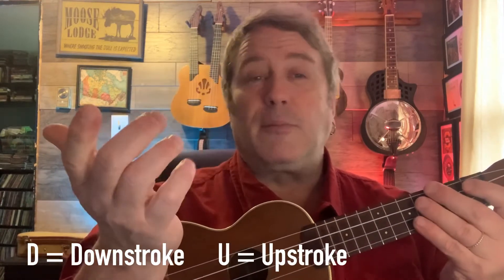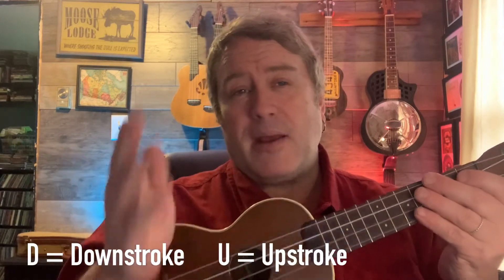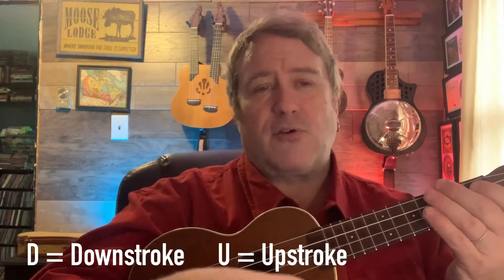As you get more experienced, you're going to sometimes want your finger, sometimes want your thumb, sometimes want that open hand — so find the one that suits you best. Don't worry about whether it's the right one or the wrong one. The important thing to note is when you're strumming from above the instrument to below, that is a downstroke. When you're coming from below the instrument upward, that is an upstroke. All strumming patterns are combinations of downstrokes and upstrokes. We'll get into more detail later — partial strums, finger picking — but for now: downstroke and upstroke.